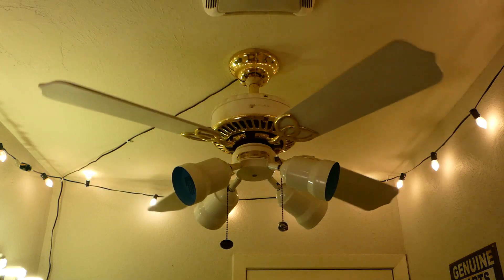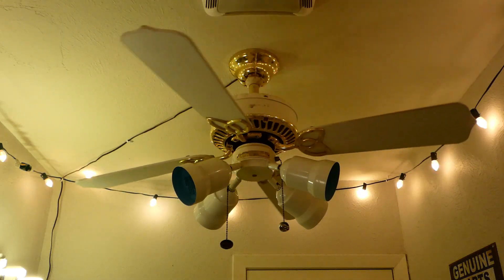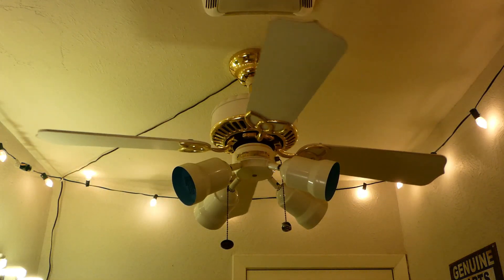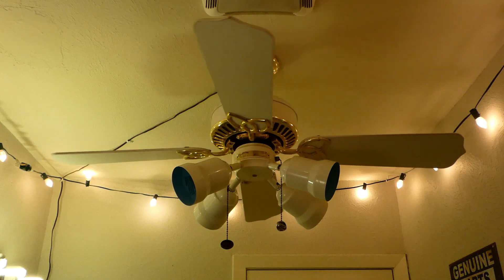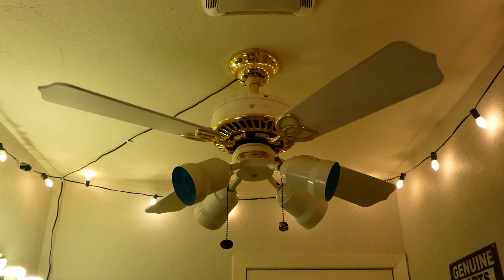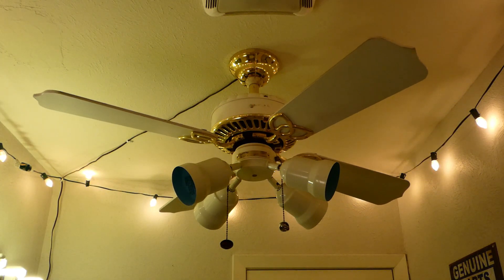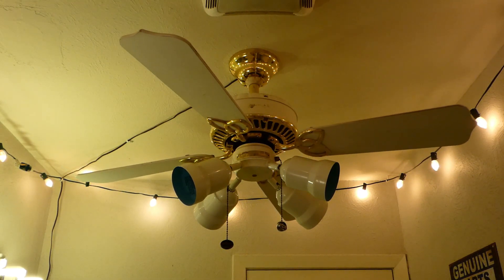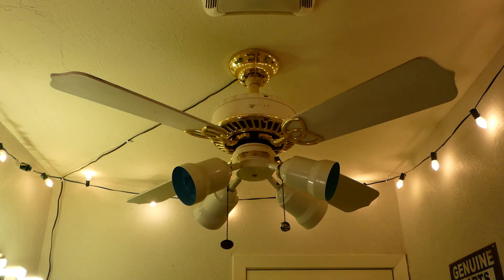And it surprisingly doesn't wobble. If y'all remember, this was installed for about three or four months in Alan's dining room in his apartment when he moved here from Florida in late 2019. Once he moved here, his fan collection became way better immediately, and he started getting enough of his own fans that were cool that he just took everything that I put in down — or I did, and then both of us did really — and then gave them all back to me.